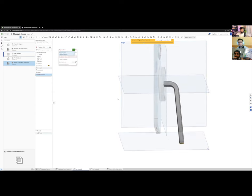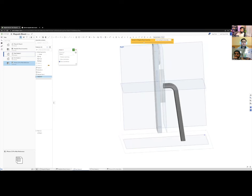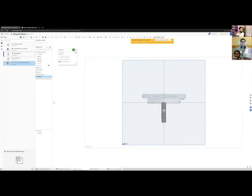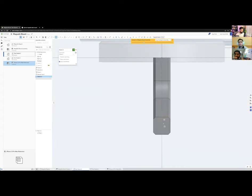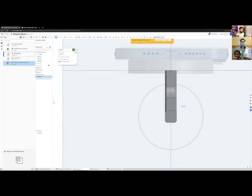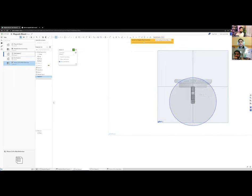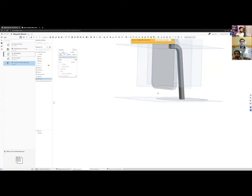Now I'll sketch the base. Since we're using a circular aesthetic, I'll use a circle. I'll find the midpoint between the relevant edges to center it, and make the circle 100 mm in diameter — large enough to be stable and support the phone's weight. I'll extrude it to create the base.